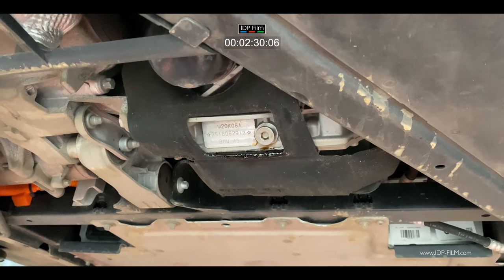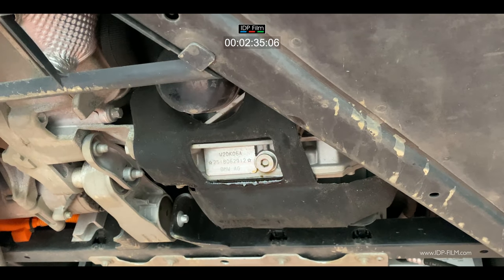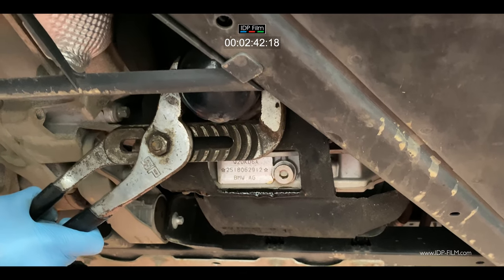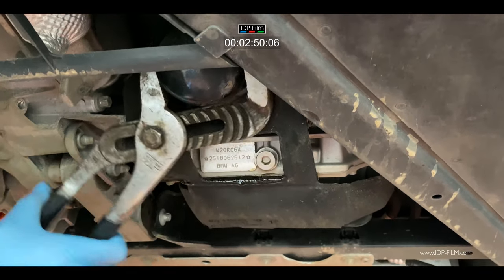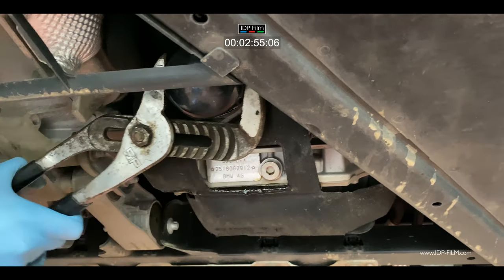Now that sump plug is going to be torqued up to 28 newton meters, and obviously you will put a new washer on it at the same time. Next thing to do is crack off the oil filter — it's easy to just get a pair of grips and undo it anti-clockwise. Once you've cracked it, it will come off by hand.